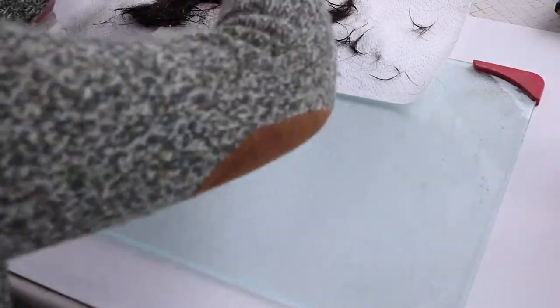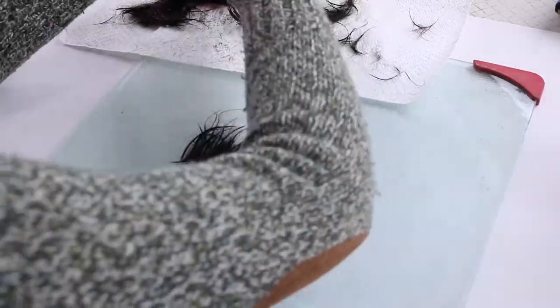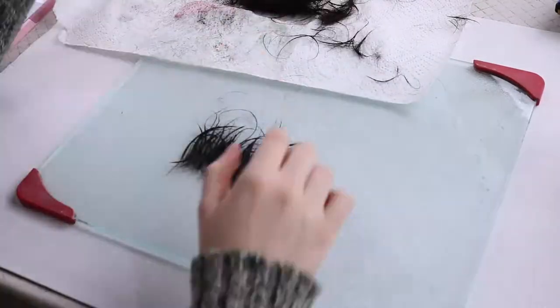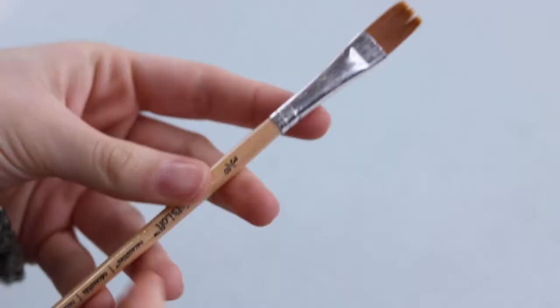Then you're gonna get some kind of surface that is nice and smooth and will allow you to peel glue off of it. Right now, I am taking my chunks of hair and laying it on top of this glass panel that I have. You don't want to lay it on too thick — you're just gonna spread it out and make a nice line of hair.